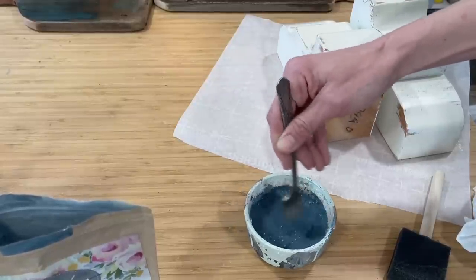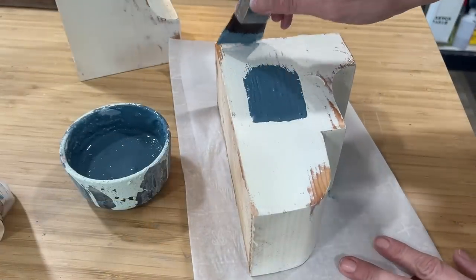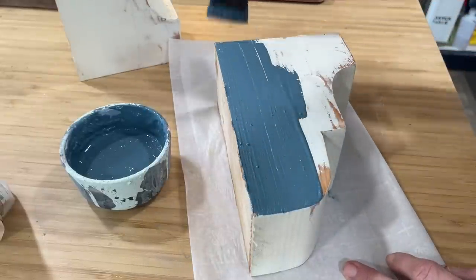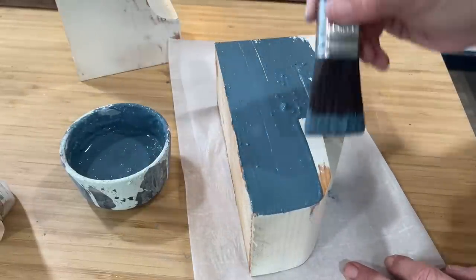Mix that really well for a couple of minutes. After letting it sit for about 10 to 15 minutes, you'll get a nice milkshake consistency. Then go ahead and apply one coat to these corbels.